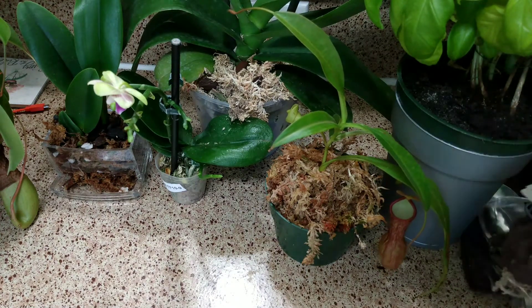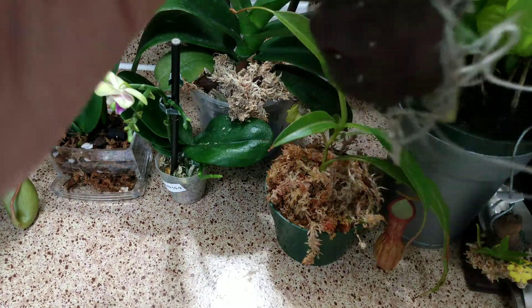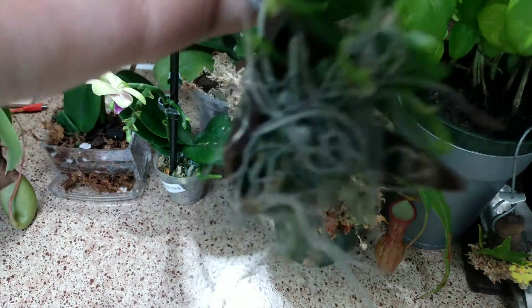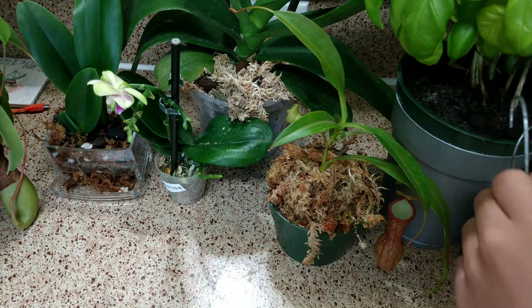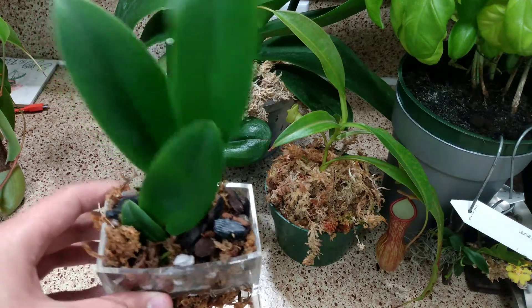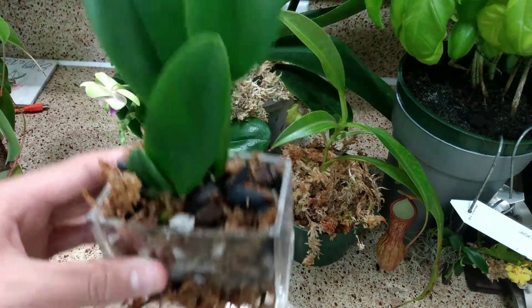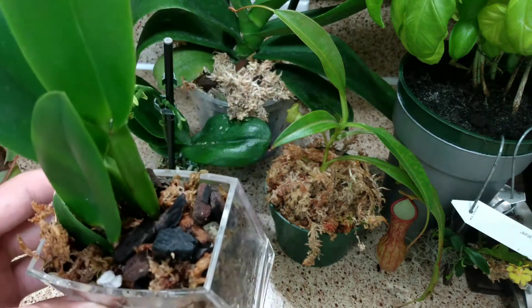Here is another one I want to show you — this is a Heralia retrocala orchid, and I completely butchered that name. Here it is; no flowers yet, but there is a bud here that will open soon. And one more I want to show you: this is a Cattleya orchid. I bought it at Walmart of all places, and it did have a snail problem but I got rid of all the snails. I put it into this container, which isn't really a pot but it looks nice, so hopefully it does better.